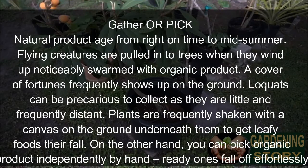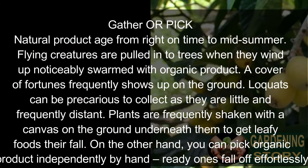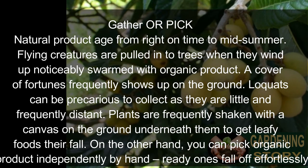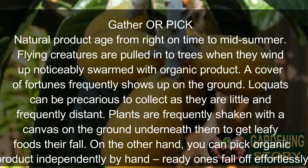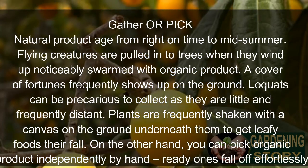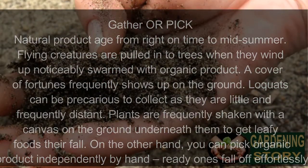Harvesting. Fruit and foliage are tucked away on the plant. Birds are attracted to trees when they become laden with fruit, and a cover of netting is often helpful. Loquats can be tricky to harvest as they are small and frequently out of reach. Plants are often shaken with a canvas placed on the ground below to catch fallen fruit. Alternatively, you can pick fruit individually by hand — they are ready when they come off easily.